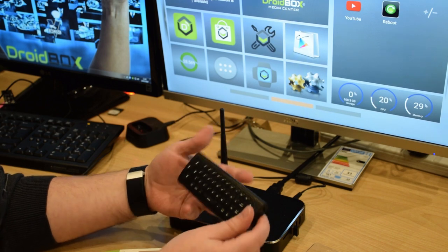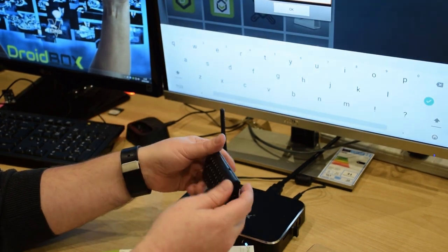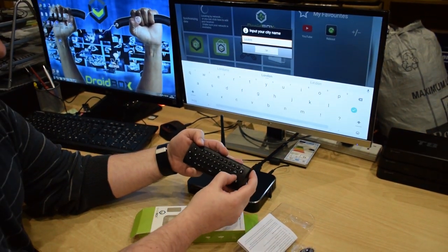On the reverse side you have the keyboard. I'll just quickly show you that by entering a location — simply type in on the keyboard, then press enter.